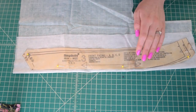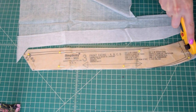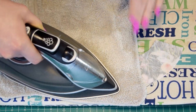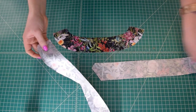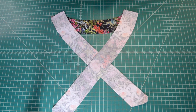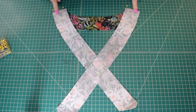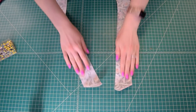Cut two pieces of lightweight fusible interfacing using the front facing pattern piece and one piece using the back facing pattern piece. Apply the interfacing to the wrong side of your front and back facing pieces following the interfacing directions. Then pin the front facing pieces to the back facing piece at the shoulder seams with right sides together — the shoulder seams are the flat side of the front facing pieces, not the angled side. Stitch with a 5/8 inch seam allowance, finish the seam allowances, and press towards the back.